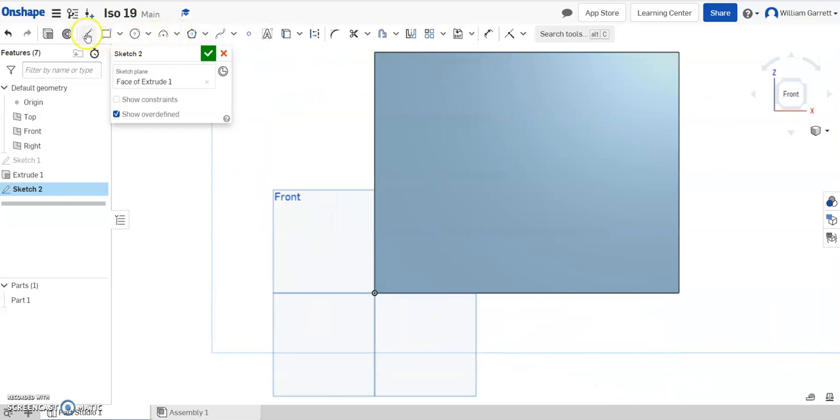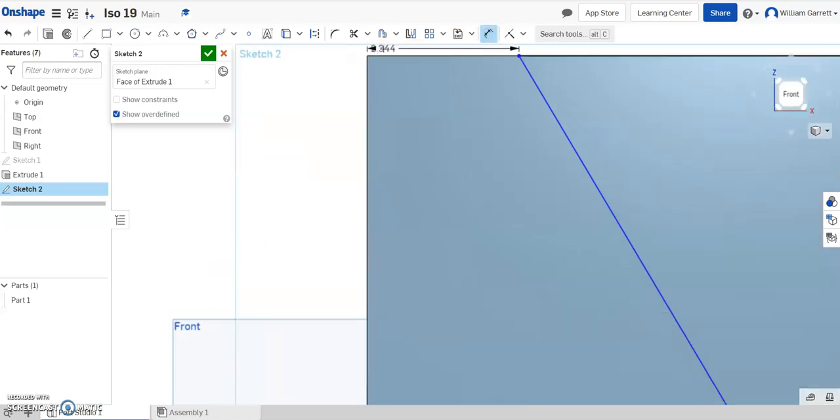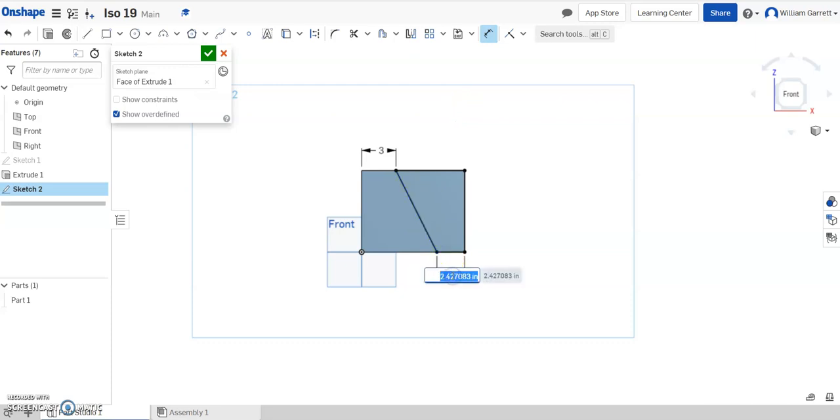I'll take the line tool and make a line to get us started. I'll make that line diagonal down, touch both edges, then go to the outside edge — up to the top, and close out the shape. Then I need a dimension. From the top to the outside, we said that was a distance of 3. And I did the same thing on the bottom — I click on that line and set that back. Now you can see we're fully constrained, everything's black, so I hit accept.